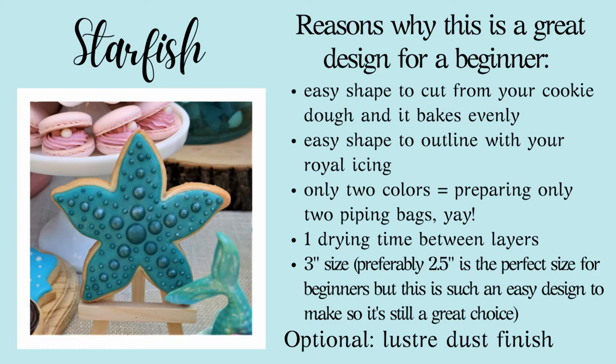So in the end you only have to prepare two piping bags. There is one drying time in between layers, which makes this super fast to decorate. This is a three inch cookie, but I recommend a two and a half inch cutter for beginners because the smaller the cookie, the less icing you have to pipe. If you can find a two or two and a half inch starfish cutter that's even better. You can add luster dust at the end if you'd like, but this cookie looks cute even without it.